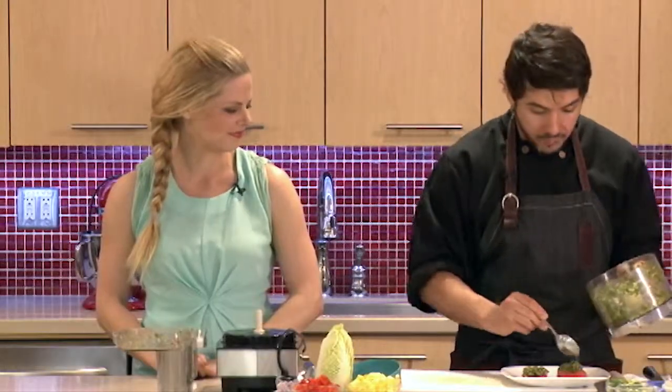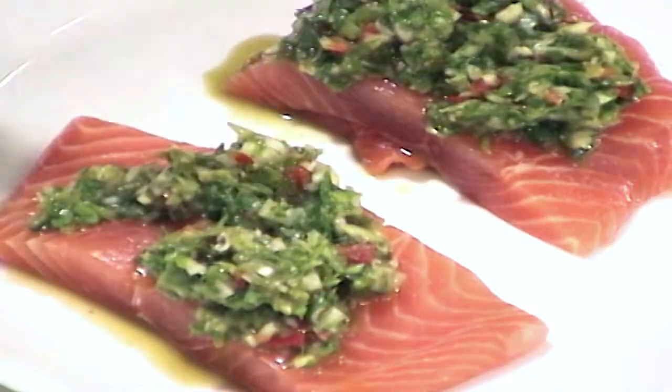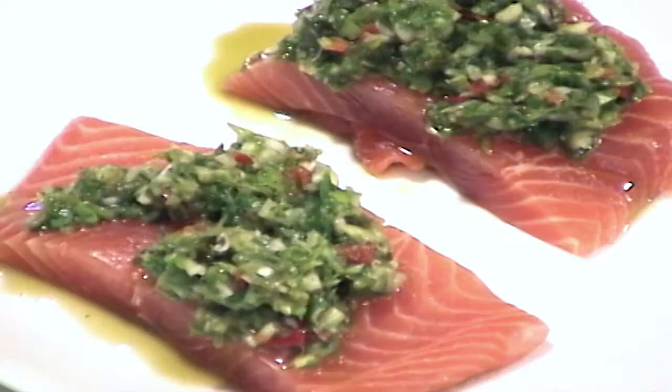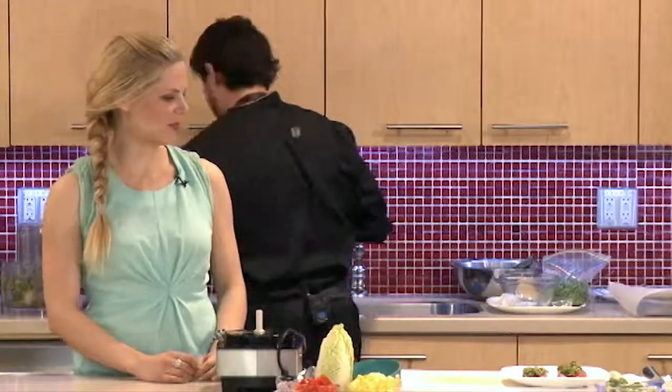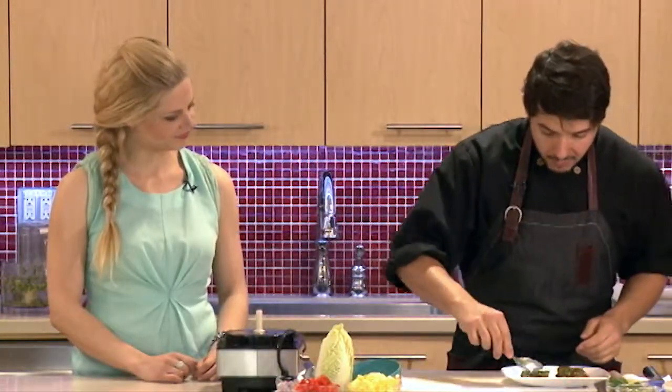Alright, so now that really, really flavorful paste is going to go on top. I'm going heavy — this is a lot — but you can go as light as you want on there. Would you save a bit and serve it on the side? Yeah, if people wanted some extra flavor, absolutely, you can definitely do that. So you want to spread it on.